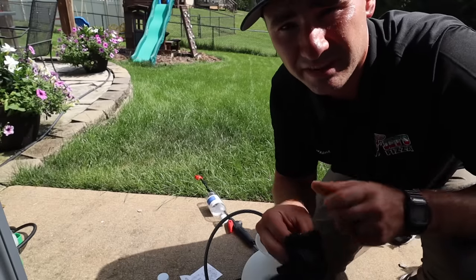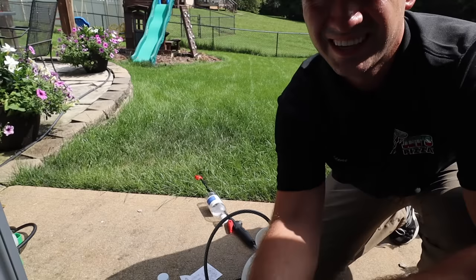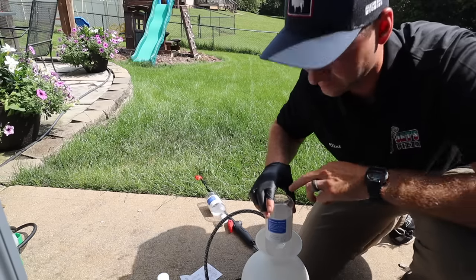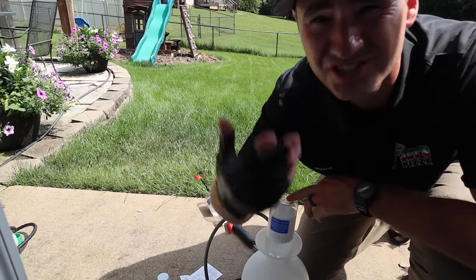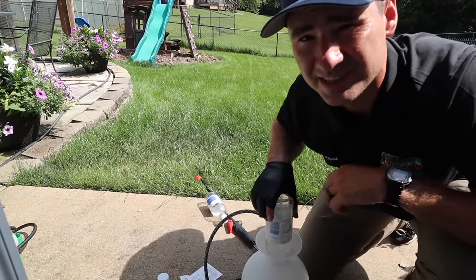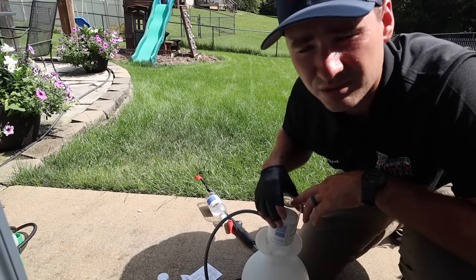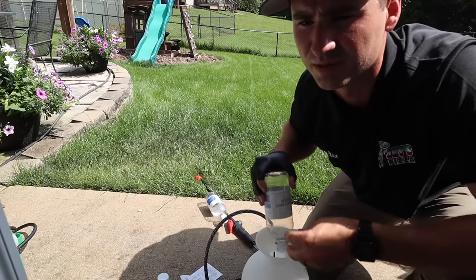Almost forgot — for all of you safety-conscious people, you've got to wear your PPE. I've got to get my gloves on here. It's vinegar and salt, it's fine. But seriously, you're spraying herbicides, weed killers, all that stuff. Wear long pants, wear long sleeves, wear your rubber boots — always wear your rubbers.